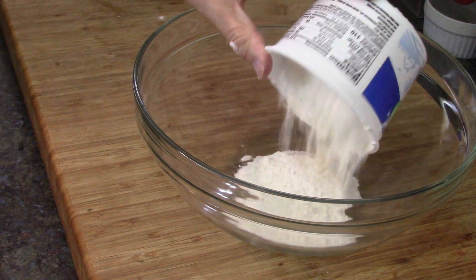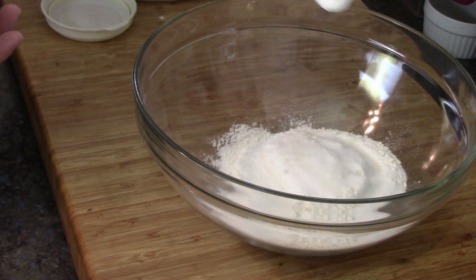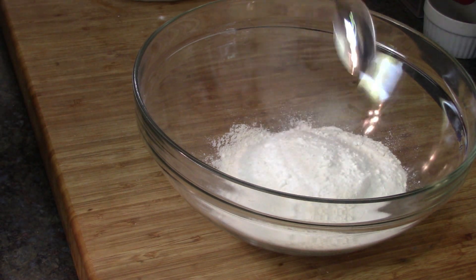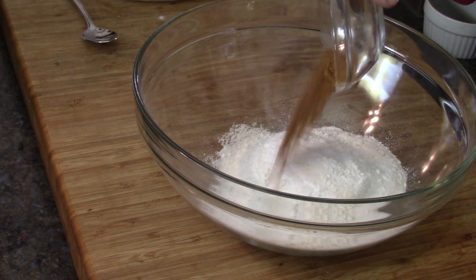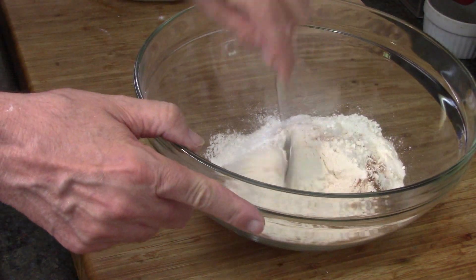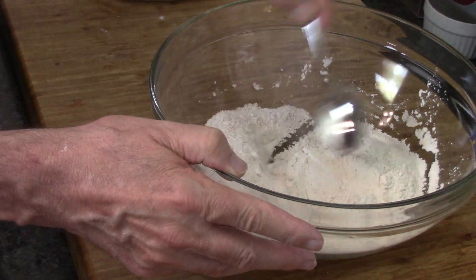That's one cup of flour, three teaspoons of sugar, one tablespoon — two teaspoons of baking powder. And it's a half teaspoon of cinnamon and a quarter teaspoon of nutmeg. That's our dry ingredients. We mix it all around.